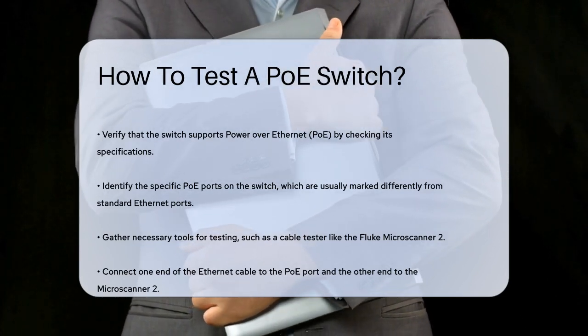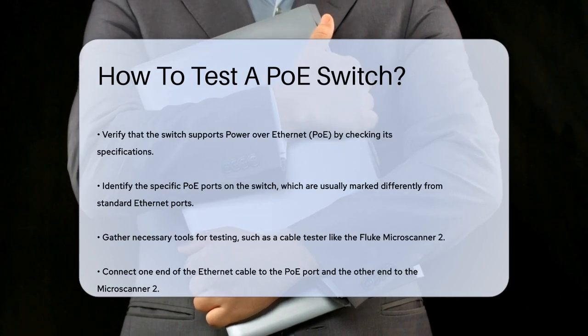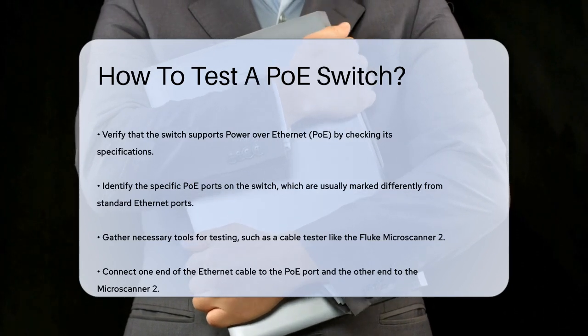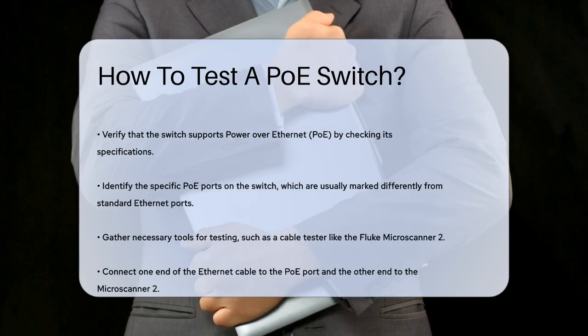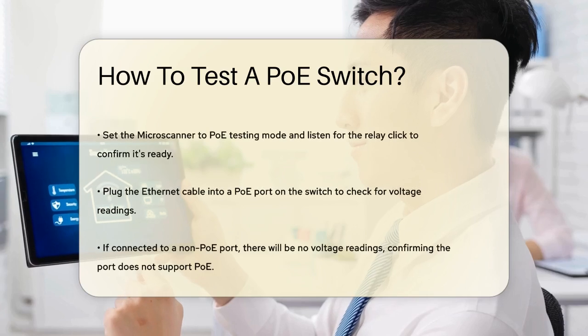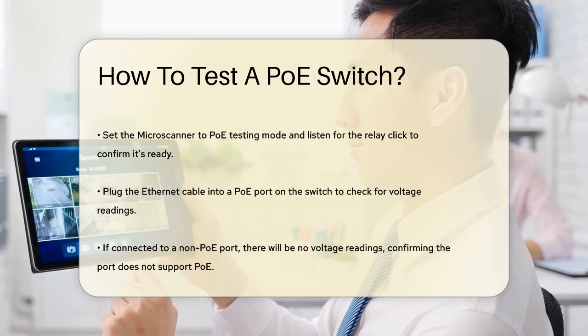To start testing, you'll need a few tools. One common tool is a cable tester, like the Fluke Microscanner 2. This device can help you verify if PoE is working on a particular port. Begin by connecting one end of your Ethernet cable to the PoE port on the switch and the other end to the Microscanner 2. Make sure the Microscanner is set to the PoE testing mode.